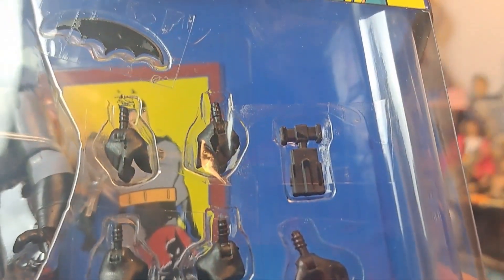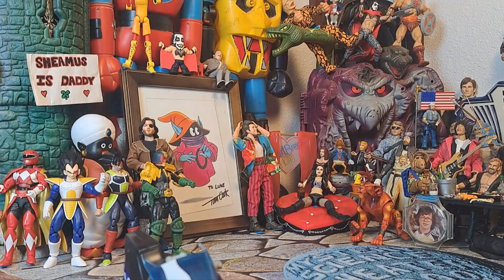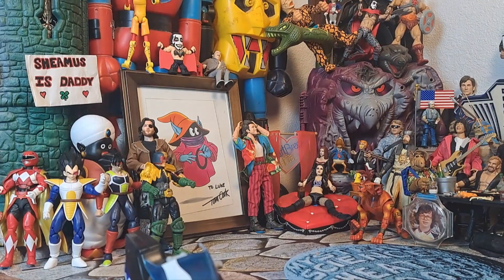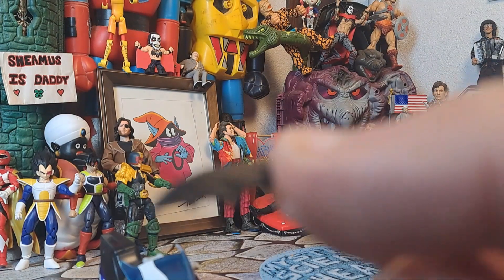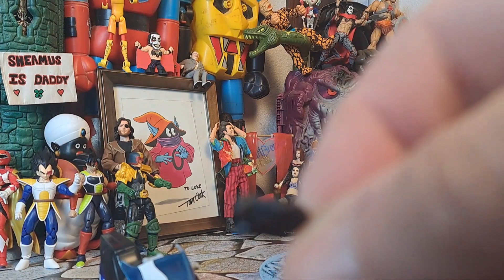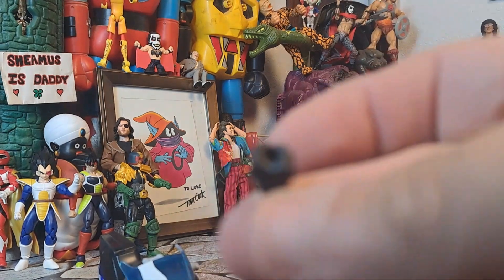Here's your Condiment King arms, extra hands. Got your Batarang in there, Grapnel. Very nice. And here's your back. There's your Grapnel, Grapnel hand, Batarang, got another little hand-holder hand, got some fists, and we're good to go.